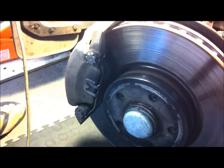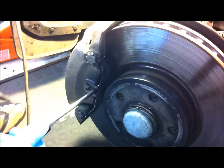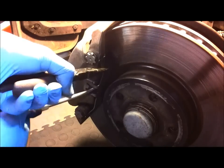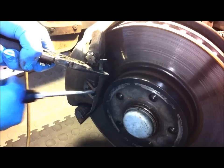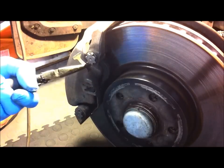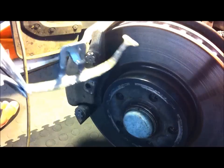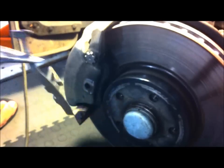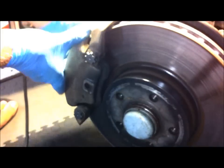Now I'm going to remove this clip. You've got to be careful because it's a very strong clip and it can come flying across the room — you don't want it to hit you in the eye, so make sure you wear safety glasses. What I'll do is put a screwdriver in there and hold it with needle nose pliers so it doesn't go flying off, and just lever it like that. Once you've got one side off it'll just come out very easily. The tag here slots into this hole — that's what holds it all into place. Now that I've got the clip off, the caliper can move quite freely.